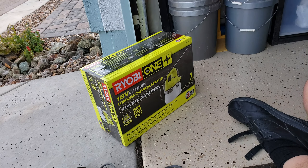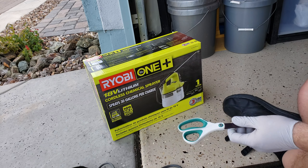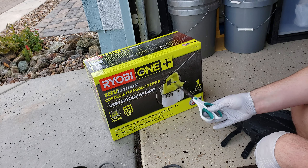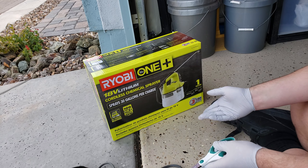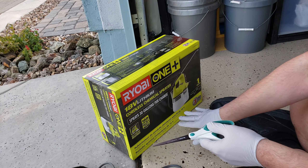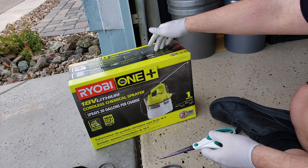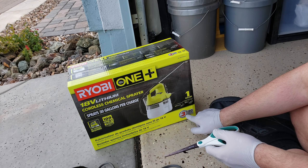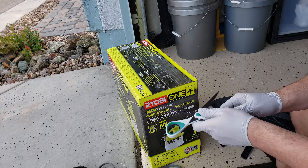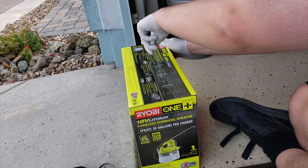Alright everyone, I have a new cool tool to share with you — this is the Ryobi 18-volt cordless sprayer. It's like a pump sprayer but you don't have to pump it; it runs on batteries. You can spray 30 gallons per charge, no pumping required. It has a three-year warranty and a 90-day satisfaction guarantee — a three-year warranty is pretty good for this product.